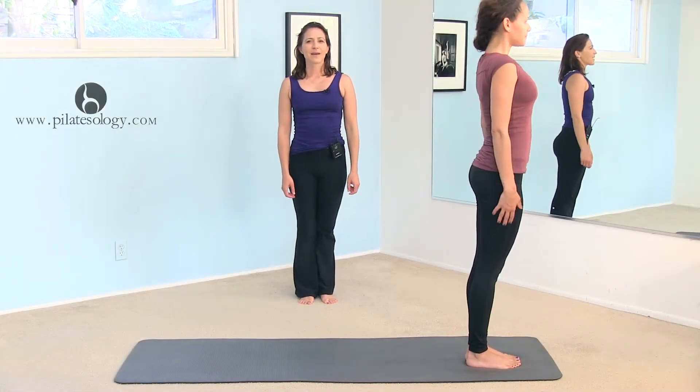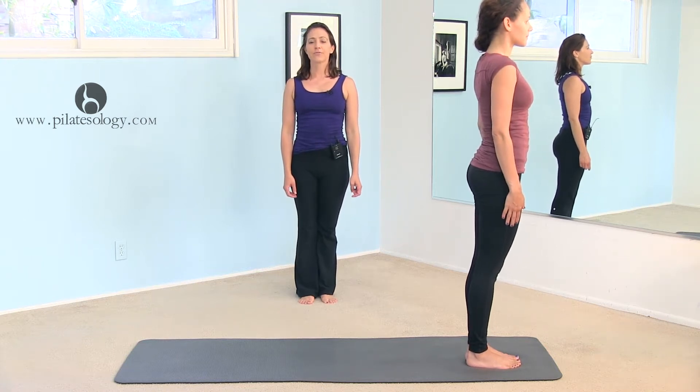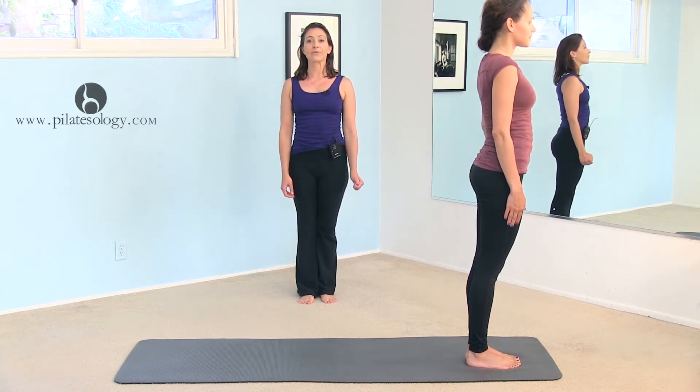This is the rolling series that Romana taught us after an advanced reformer workout, but really you can use it as an ending of your workout, especially if you haven't done any rolling.